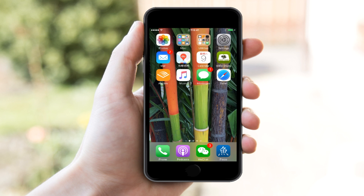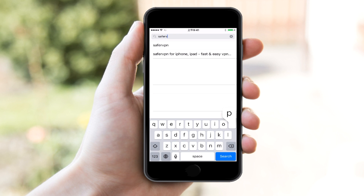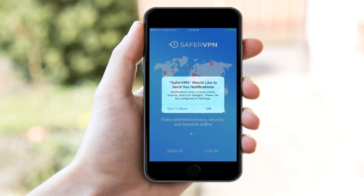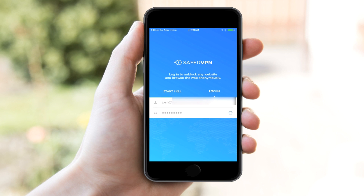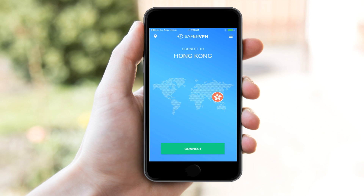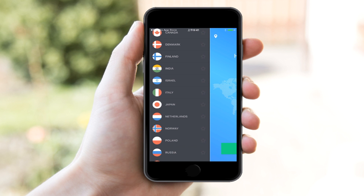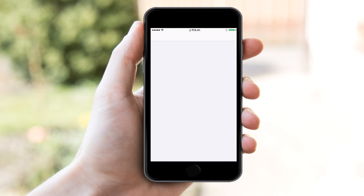Now let's take a look at our mobile setup. I am going to be using my Apple iOS device. I'm going to go into my App Store and search for SaferVPN. That's going to be the first app that shows up, and when I click 'Get' I can download it — it won't take that long. You could, if you wanted to, just download the app and sign up through the app. But since I've already done that on their website, I can also just log in after I've opened the app. I'm going to click on 'Login' and then click on the settings where I'm going to add a VPN configuration.